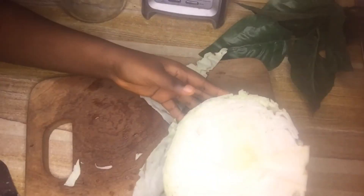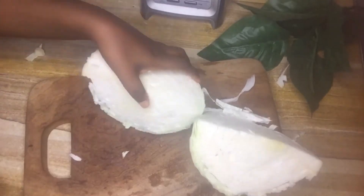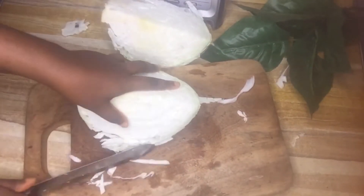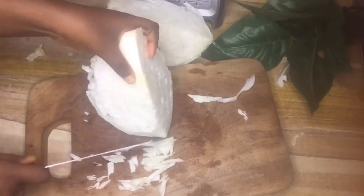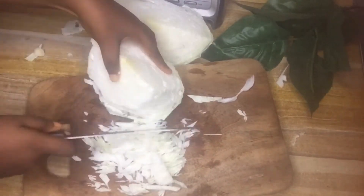To make the cabbage juice you need a large cabbage head — the size depends on the quantity you're going for. For this I'm going to use half of the cabbage head. Go ahead and chop the cabbage up.